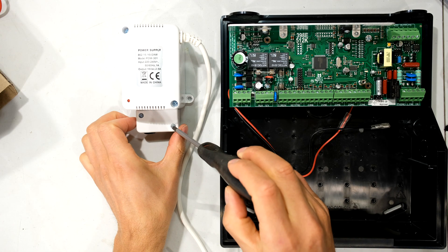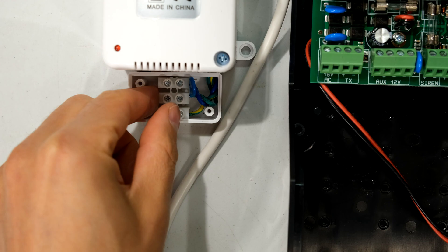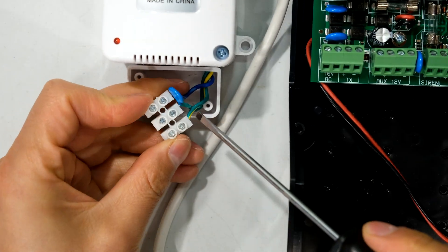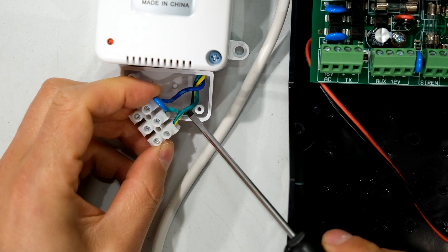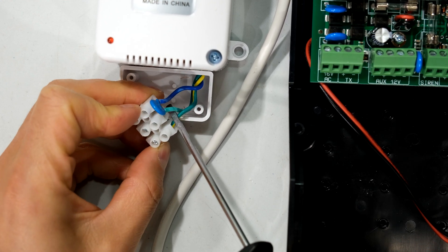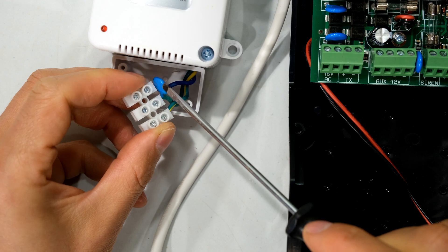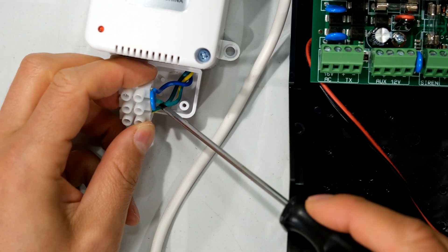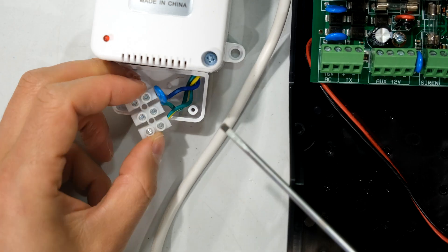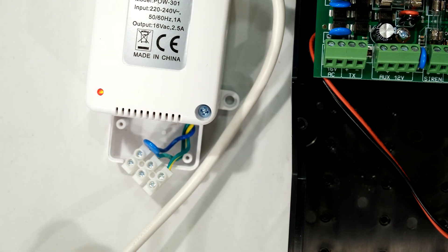I can unscrew these two screws and see the terminal block. There's a grommet — pulling it out and rotating it, you can see they're using green-and-yellow for earth, then a green and a blue. That's an unfortunate color choice, but the green and the blue are actually your AC output. You can also see a blue disc — this is called a MOV, a metal oxide varistor, there to protect against surges. The two terminals you need to connect to the AC input on your main board are these two here.